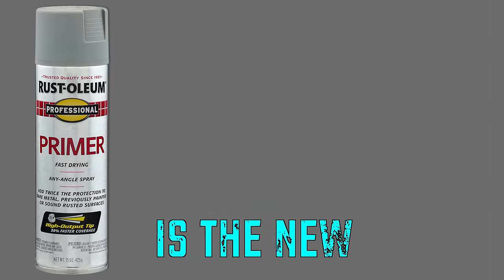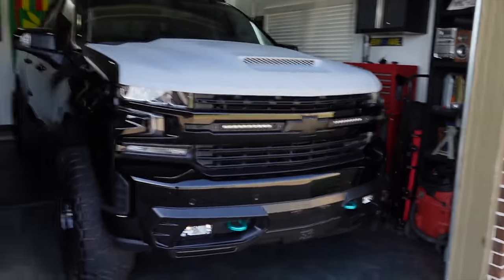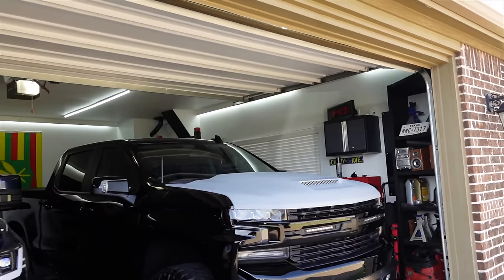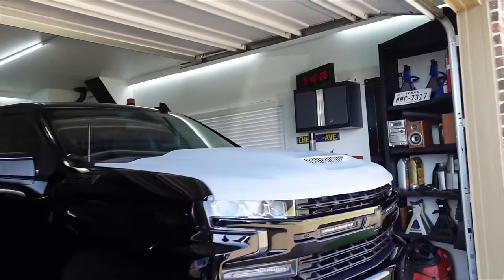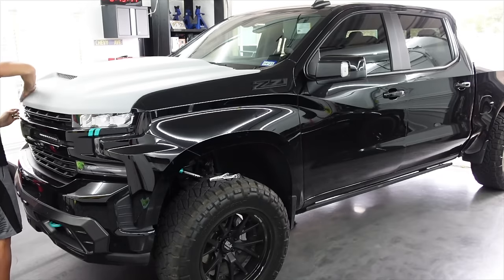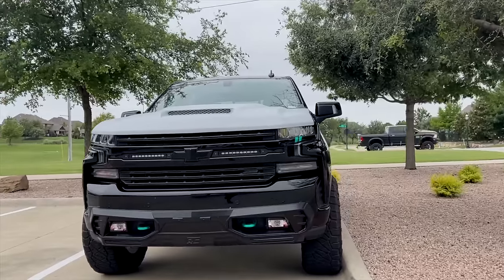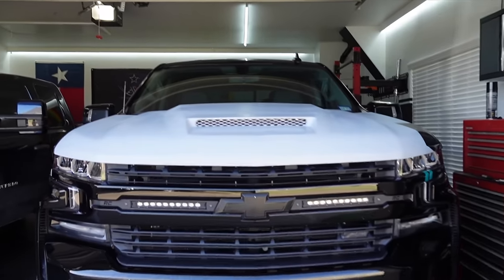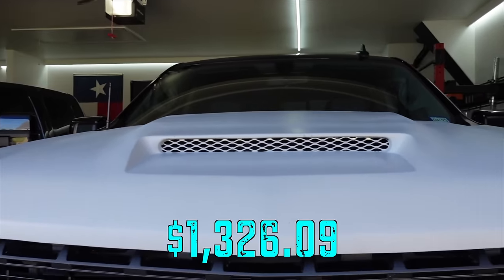For weeks, I've been trying to convince the world that Primer is the new Nardo Gray, and I have failed at that debate repeatedly. So badly, in fact, that today we are finally taking care of this monstrosity of a hood from RK Sport — this fiberglass hood with functional Ram Air. This is one of the coolest looking aftermarket hoods, if not the only aftermarket hood for the newer generation Silverados, but it came with a hefty price tag north of $1,000.